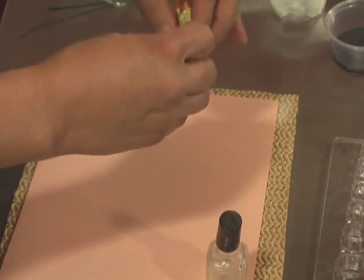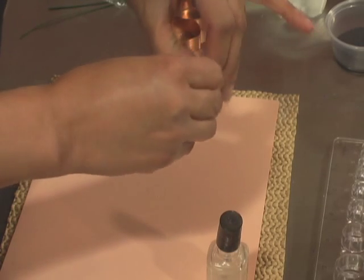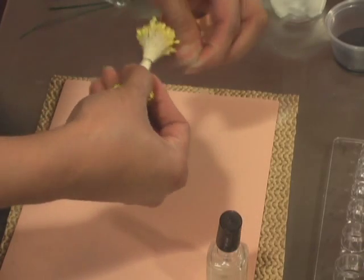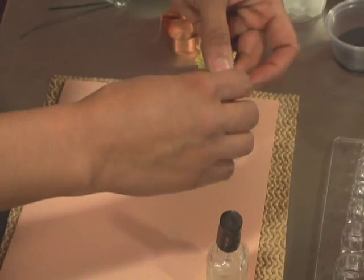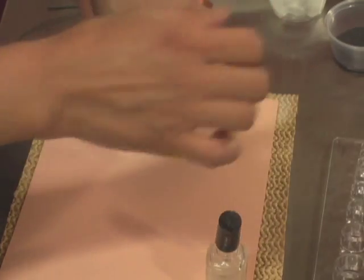This is actually available in brown or yellow. So if you wanted to make black anemones or black stamens, I would start with the brown ones — that way it's easier to just paint it with some gel color.